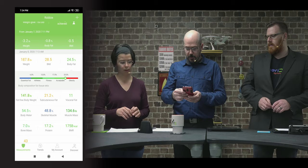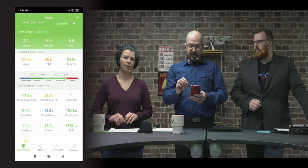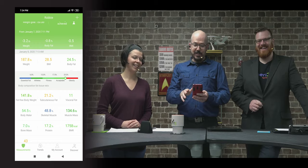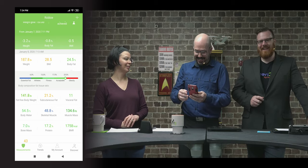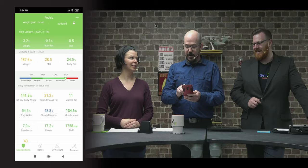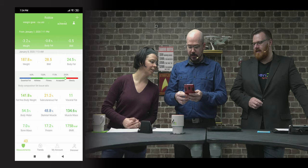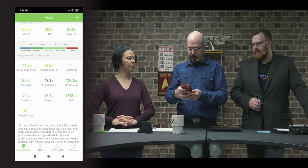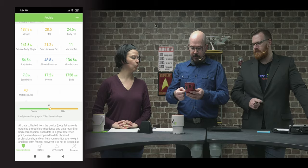I've clicked on body fat, and it shows my body fat is 24.5% — I'm going to be a glass-half-full guy and say that's just on the edge of acceptable. I'm not going to mention that it's just on the edge of obesity. This kind of information helps me start setting goals.